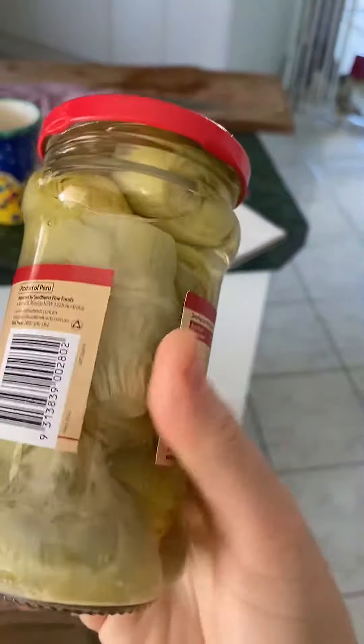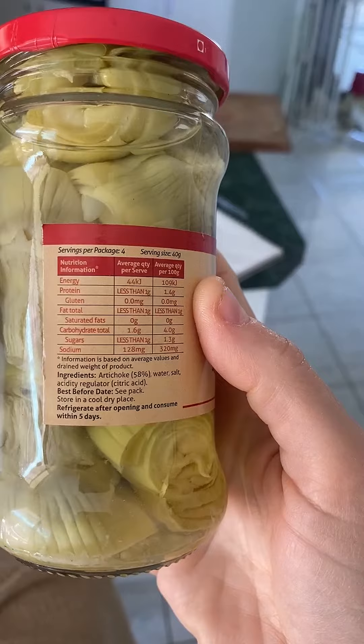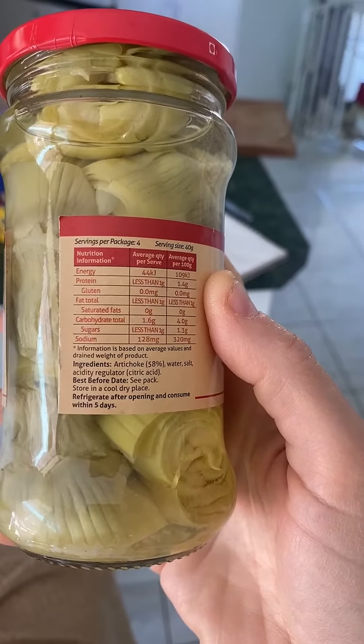They don't have any oil, which is really good if you're cleansing, which I am. It's just got water and salt pretty much, and citric acid.